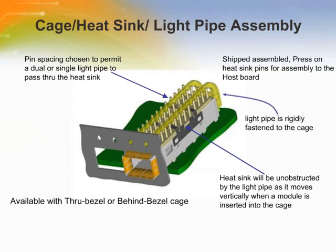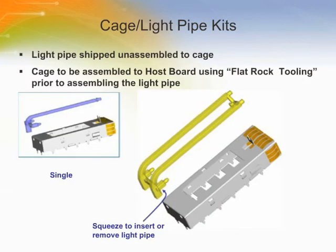The light pipe can be used either with heat sinks or without, to transmit LED light from the host printed circuit board through the bezel. The light pipes are made of clear polycarbonate. When the light pipe is installed, both arms must be attached into the mounting holes on the rear of the cage assembly. The front of the light pipe must be latched into the light pipe bracket on the front of the cage, requiring slight pressure on the arms to pinch the pins inward. The light pipe should be aligned with the lengthwise slots in the heat sink, if a heat sink is installed.